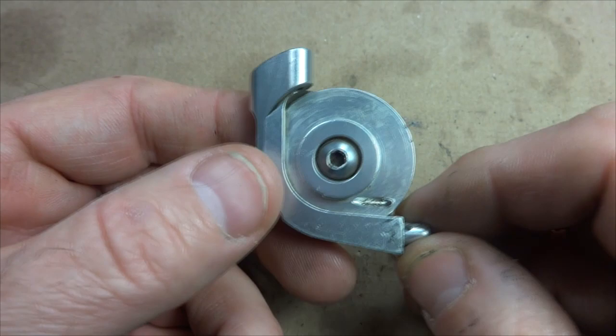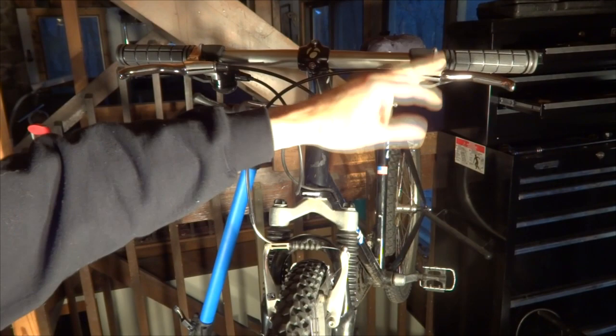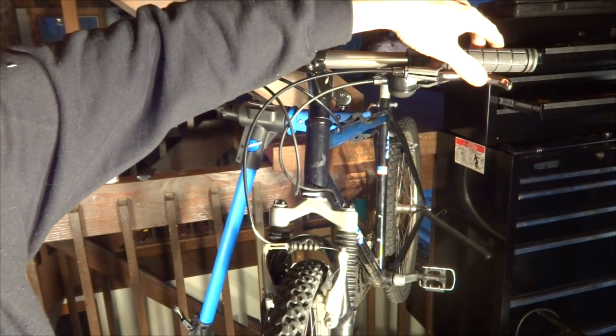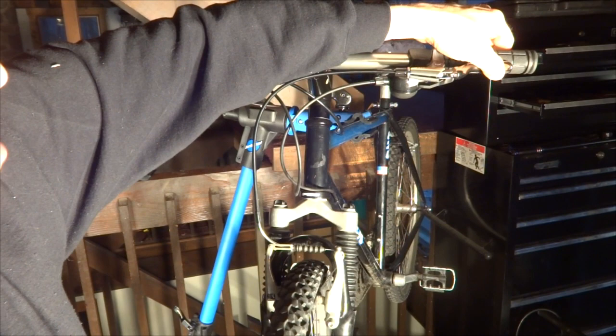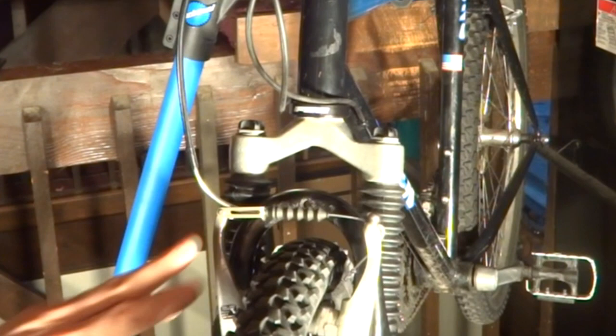I'm going to be installing this on my mountain bike where I have V-brakes, but the brake lever is designed for cantilever brakes. Here's the bike — I installed V-brakes on here, but the brake lever is designed for cantilever brakes. So this is a short pull lever and these are long pull brakes. As I pull the brake lever, it actually engages the rim right there, but I can pull it all the way back to the lever — it's just because it can't pull as much cable as these brakes want.